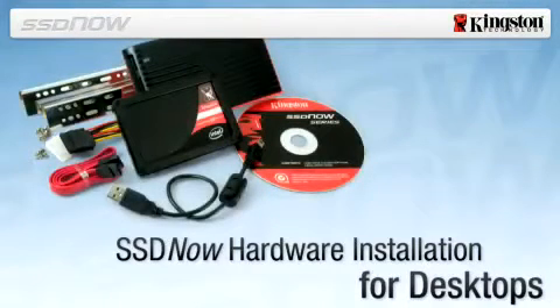SSD Now for Desktops. The Kingston SSD Now upgrade bundle is designed to make upgrading from a traditional hard drive to a solid state drive fast and easy.